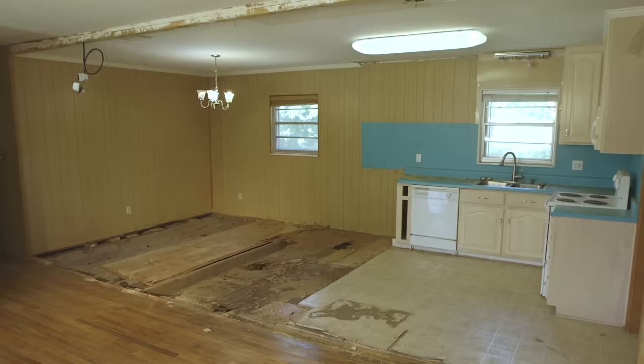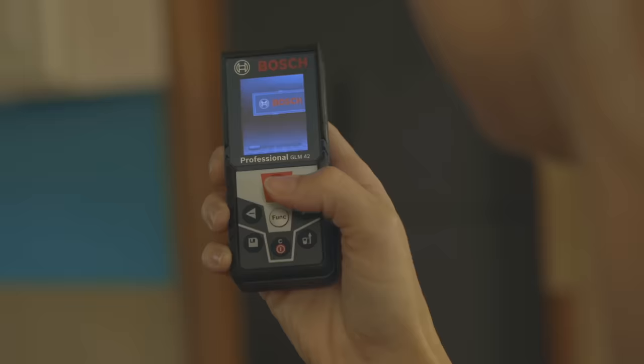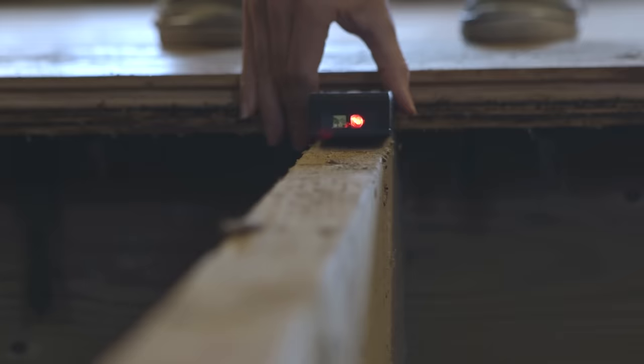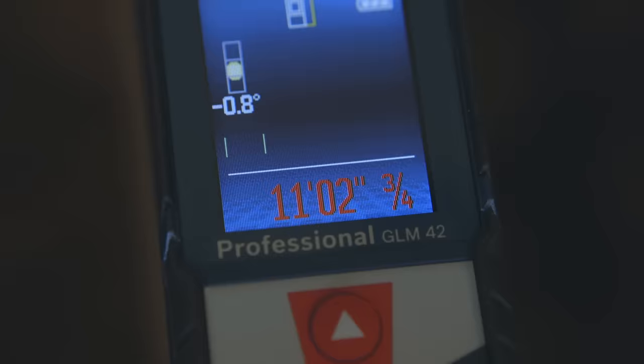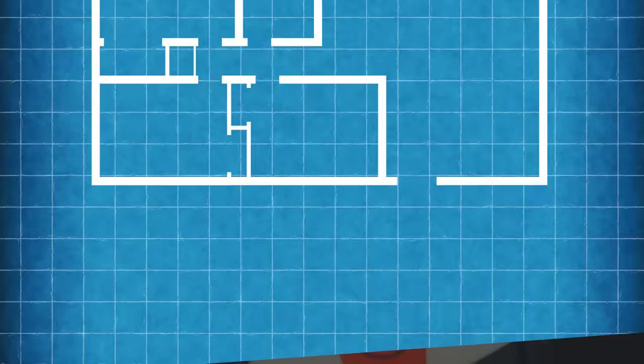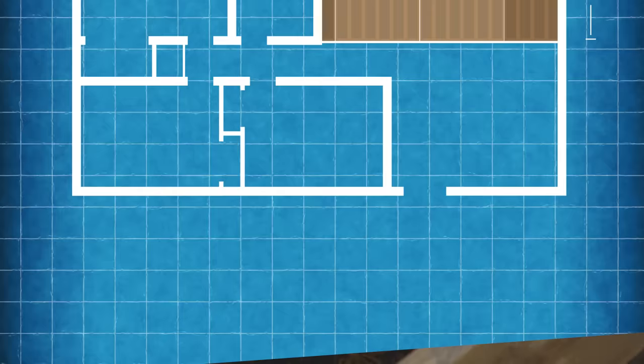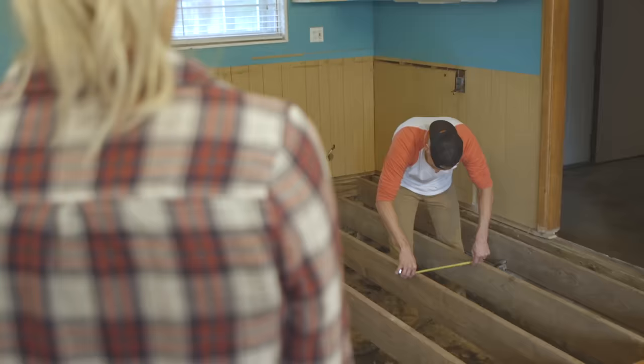Now we have a huge hole in the floor we need to cover. We'll start by measuring the area to figure out how much plywood we're going to need — you can measure with a standard tape measure or use a laser tool like this. Looks like we have approximately 250 square feet to cover. Plywood comes in four-foot by eight-foot sheets, so eight pieces should work.